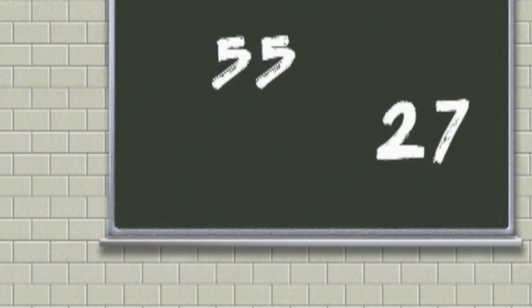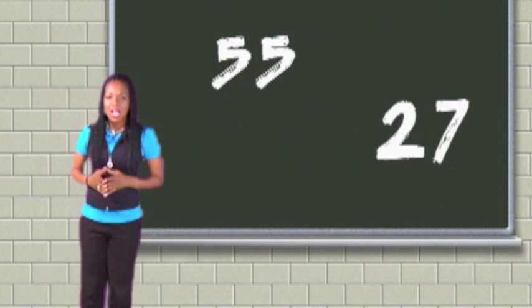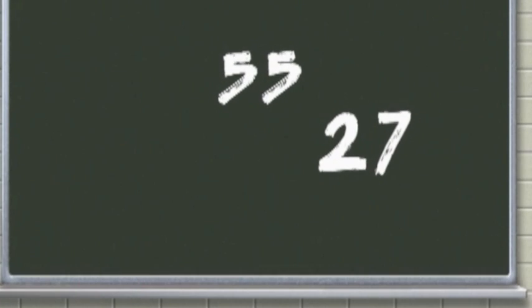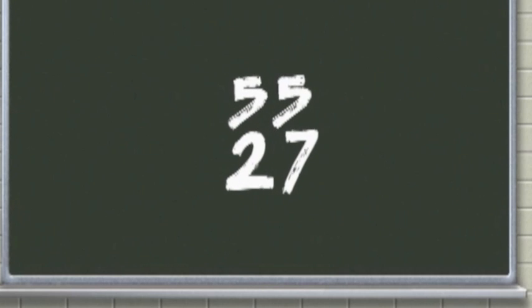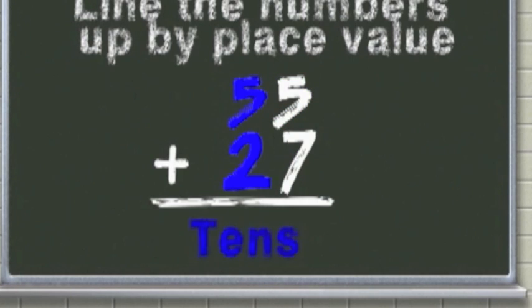Let's turn this thing around! Alright class, we're regrouping with addition — we're on a mission. Line the numbers up by place value. Line the numbers up, it's easy to do.